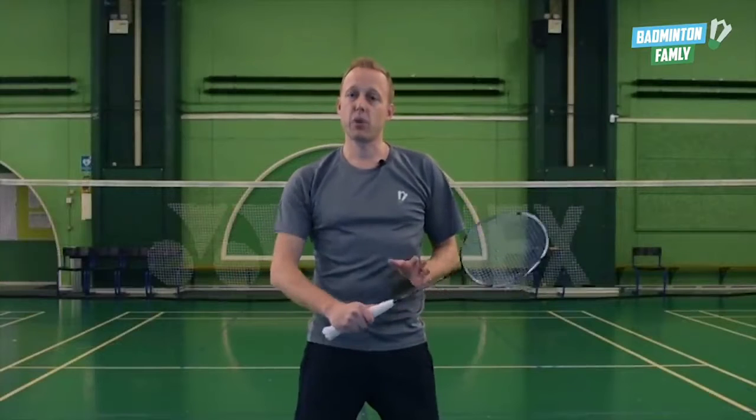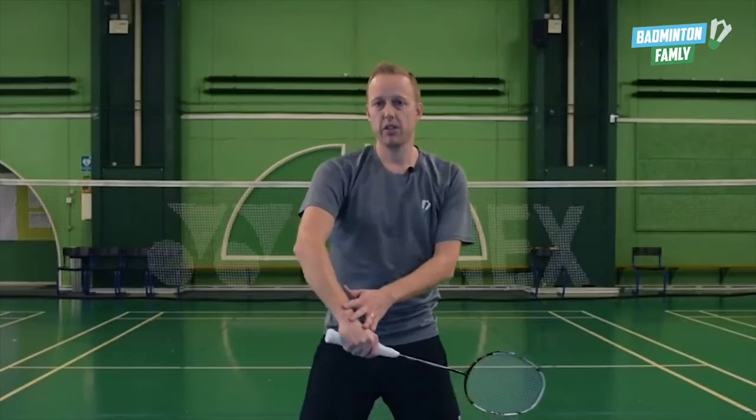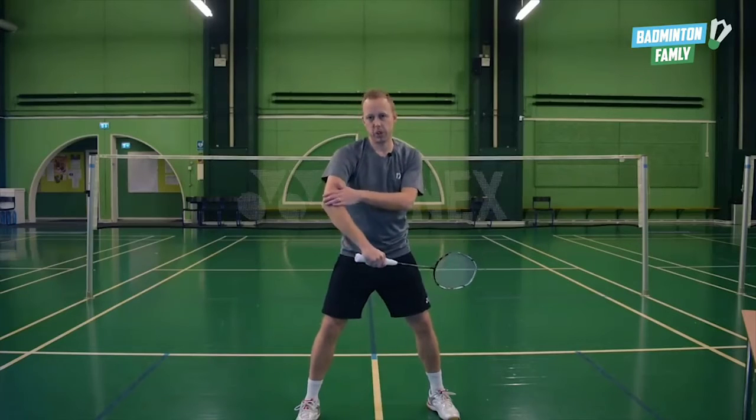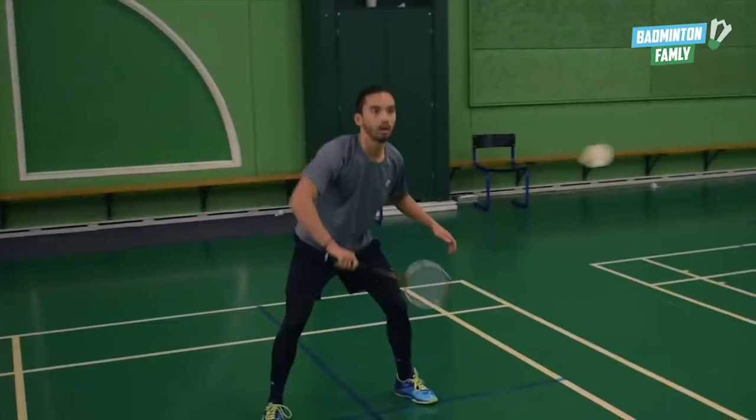Number three is the rotation in your forearm. So when you hit the shuttle, your arm rotates into the shuttle — the elbow comes first and then the rotation in the arm. If you don't rotate in your arm, you won't have enough power to make it all the way to the baseline.